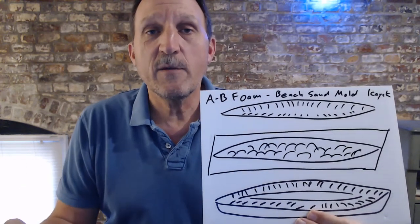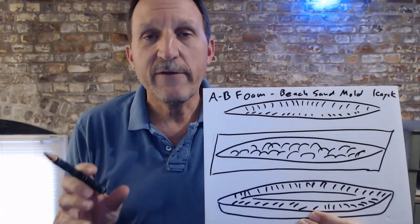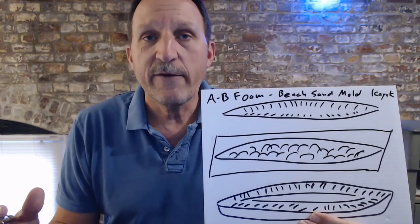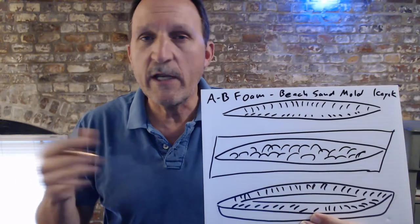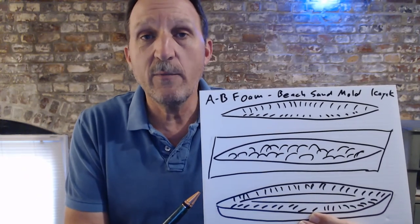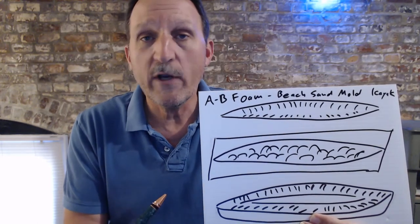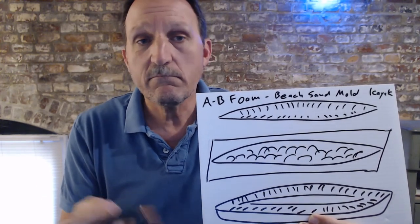The next couple of things are going to be what I call vacay boats — really cheap, really fast builds. Say you're somewhere for a week, you don't have a kayak with you, but you want to do some floating. I'm trying to figure out ways that somebody could walk into a hardware store, build a boat for $20 to $50, and have it last them a week on vacation. This represents going out to a beach somewhere, stomping a form out in the sand, putting a tarp down, pouring in A-B expanding foam, doing it all up — you've got a boat.